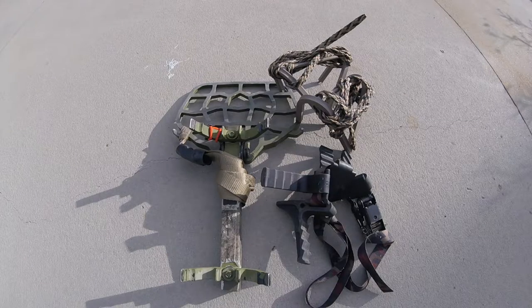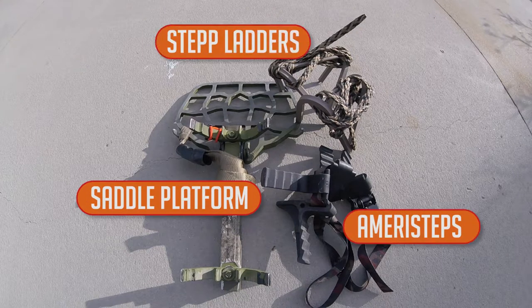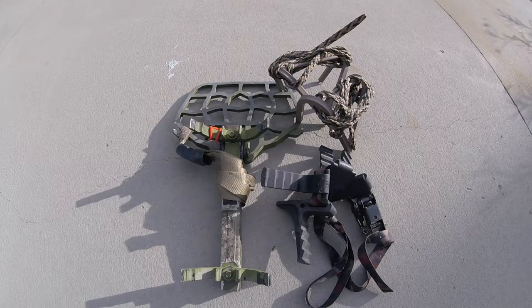When you're hunting out of a tree saddle, you're going to need something to stand on. I take a platform — one that I made myself — and then a few that I've gotten commercially: some Ameristep strap-on steps as well as some Wild Edge stepladders as a backup and a secondary backup. That way I have plenty of options for a platform.